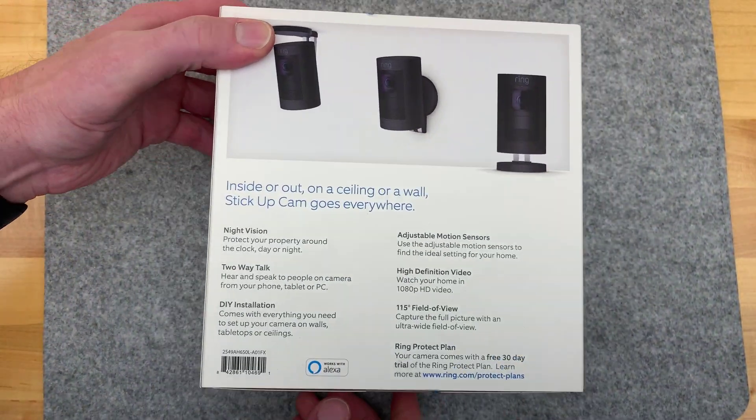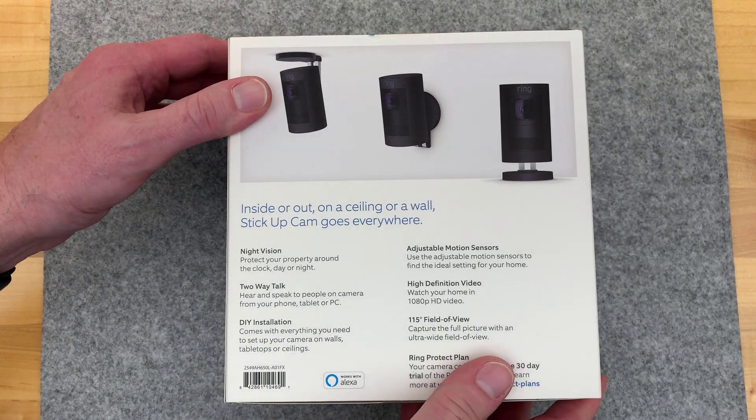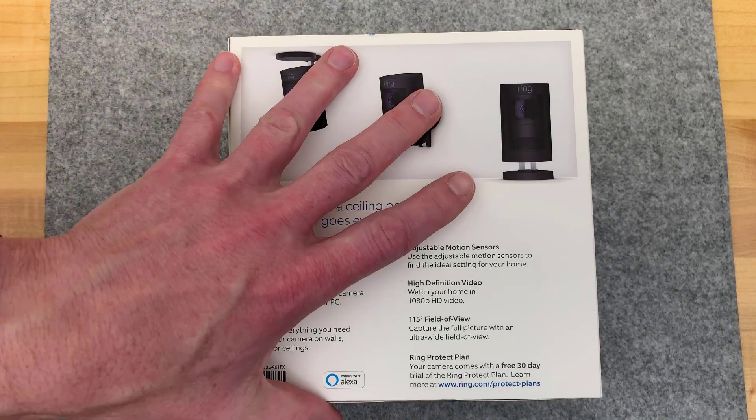This unboxing may be one of the first consumer, non-reviewer close looks at unboxing, charging and all that. And I paid for it myself - just want to make that clear. There's not a sponsored post in any way.